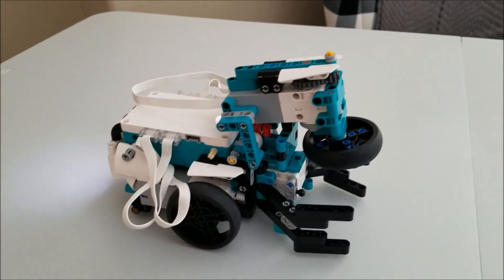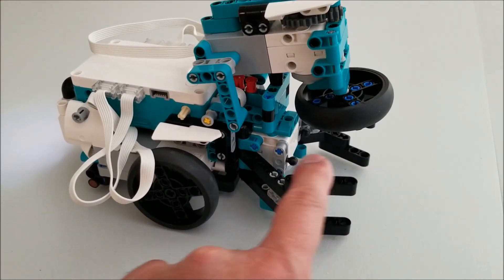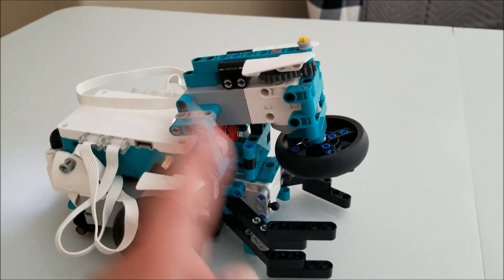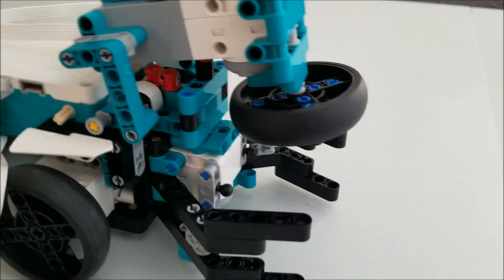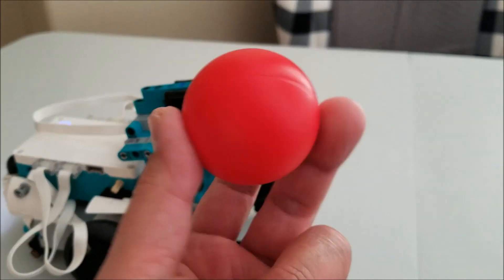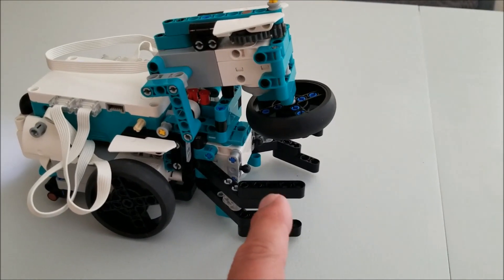Okay everybody, there's Tricky. There is the grabber attachment that was from yesterday's video. And so they just have us adding this spinning attachment here so that it can spin this bowling ball. We're going to use this as a bowling ball so it can launch the ball and spin it at the same time.